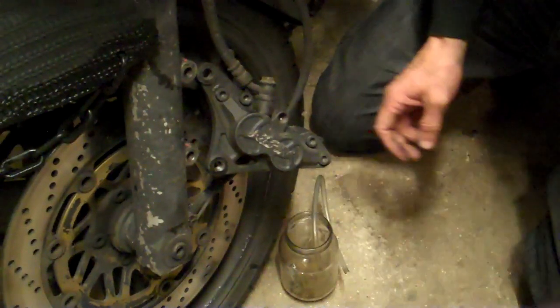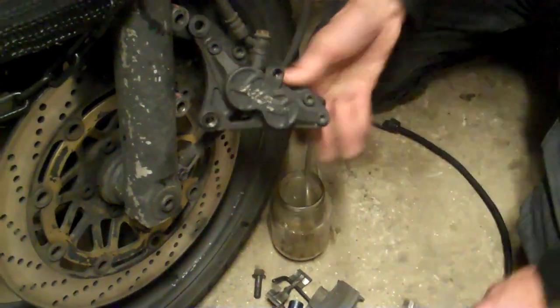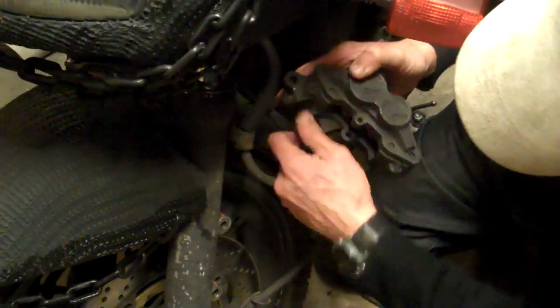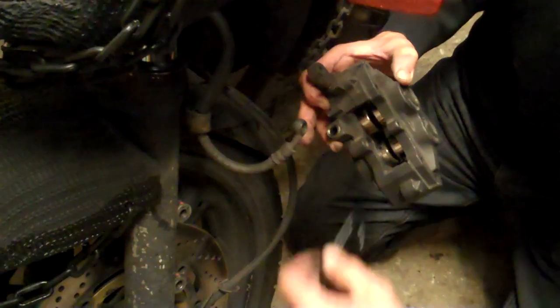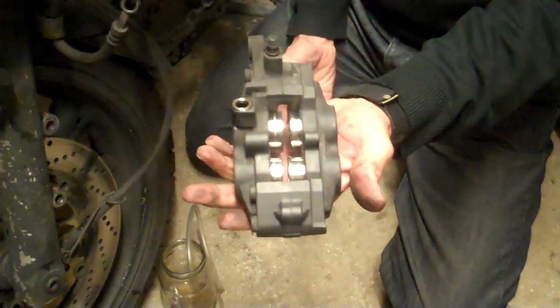At this point, take a bungee or shock cord. Before you take the banjo off and the brake fluid pours out, use some common sense — lift the hose up and put a curve in it so gravity doesn't allow the fluid to pour out. It's going to be a bit messy, this job. Just hook the hose up on the bars so the brake fluid isn't going to pour out. And now we have our caliper ready to put on the bench.